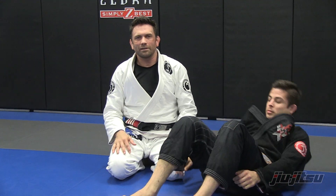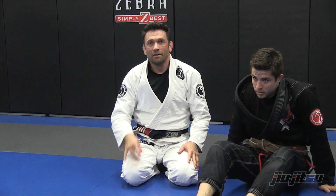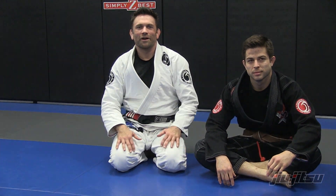Thanks for watching. Sean Williams here at Five-Star Martial Arts — a little defense to the defense of the Williams guard.